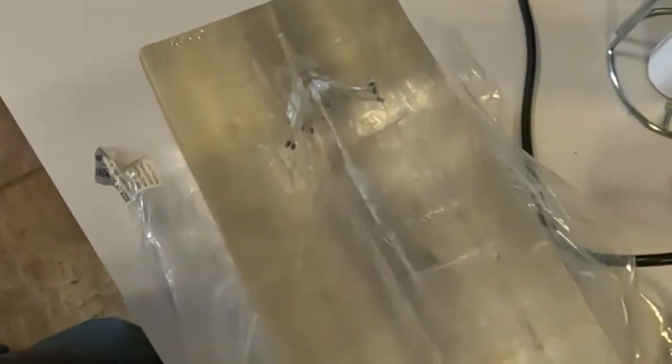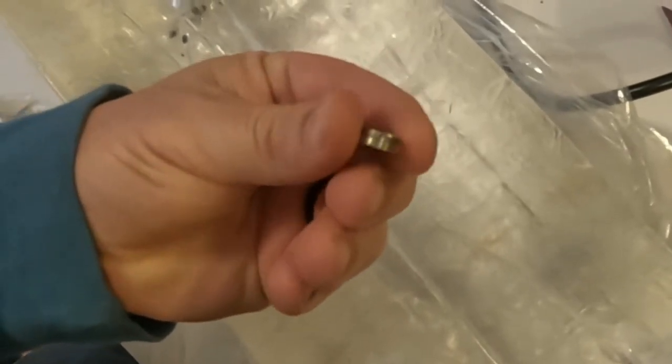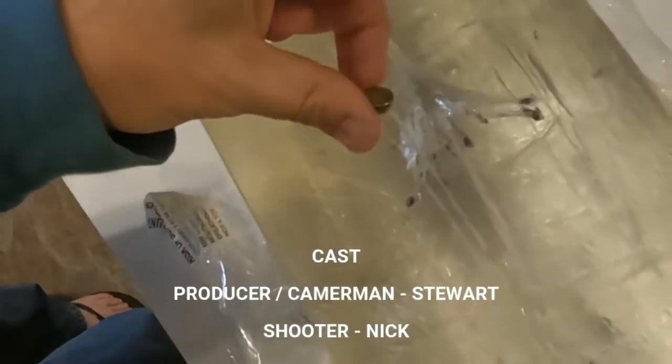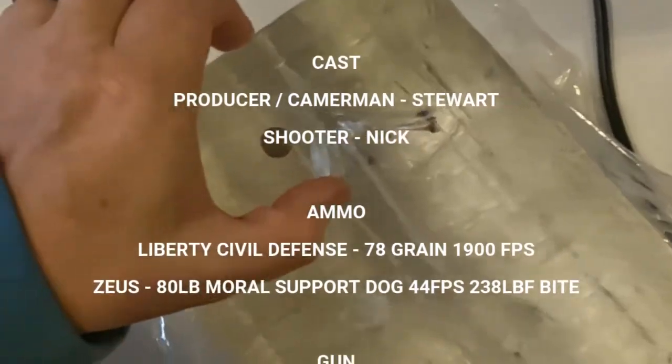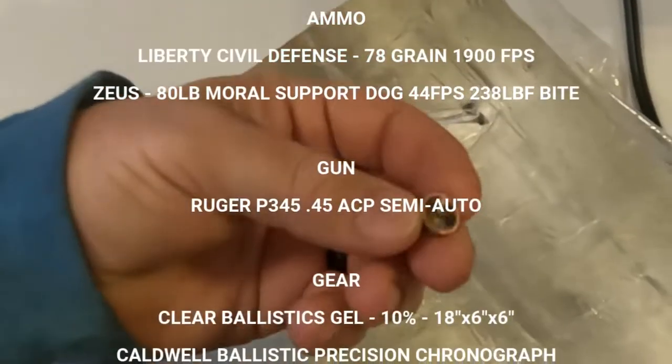Alright, so I cut this fragment out that ended up being caught right here at the end of the gel, and this is all we're left with. That fragmentation took most of the bullet right here in the first three to four inches — interesting.